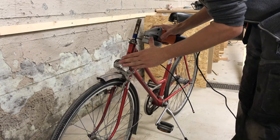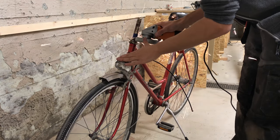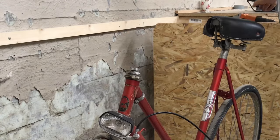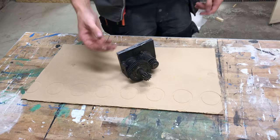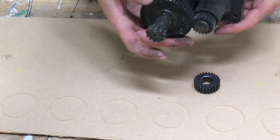I started out by chopping off the existing handlebars of an old bike, then I started trying to figure out how to reattach them in a way that would make the wheel turn the opposite direction. That's where this old thing — I think it came from a lathe — came in really handy.